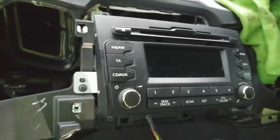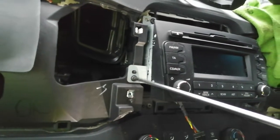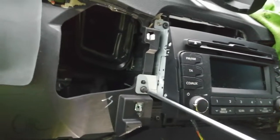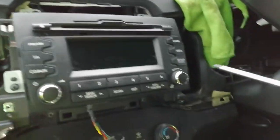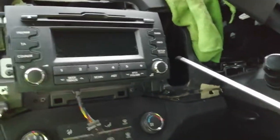At this stage, do not switch your ignition on — with the top connector unplugged, your car will throw an airbag warning light that you'll have to get reset at a garage. So don't put your ignition on while you're doing this.